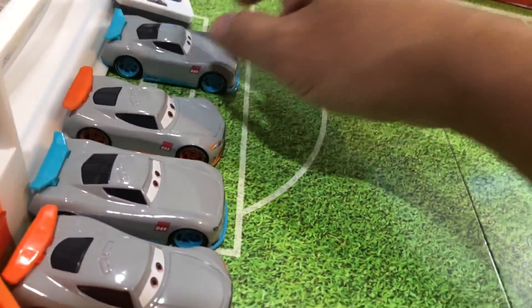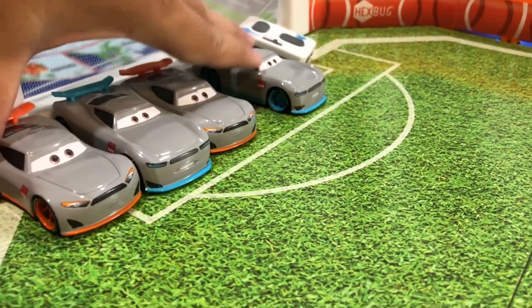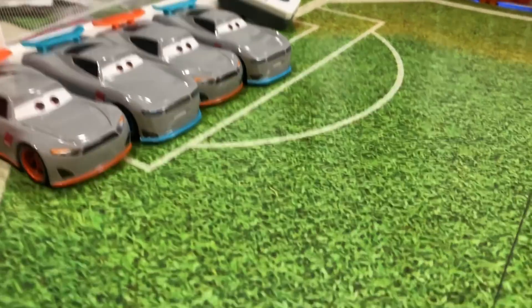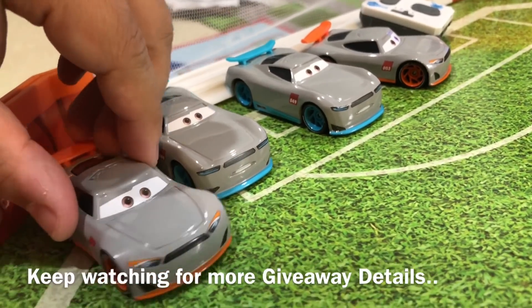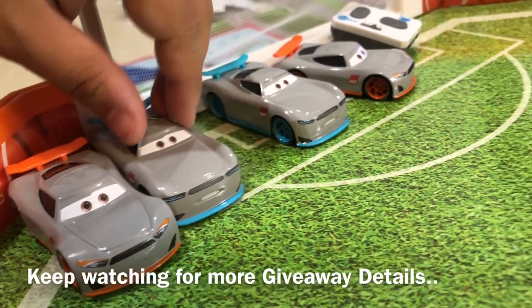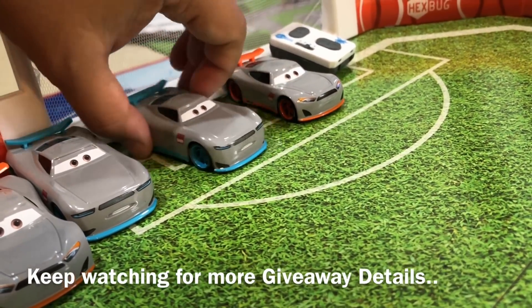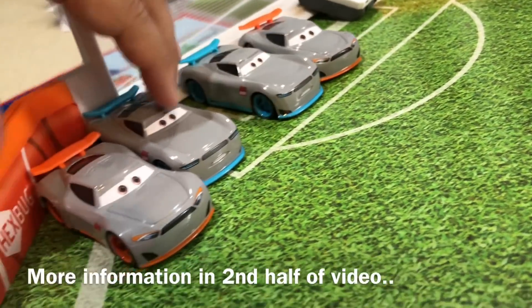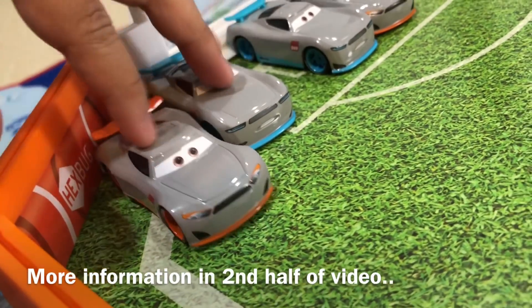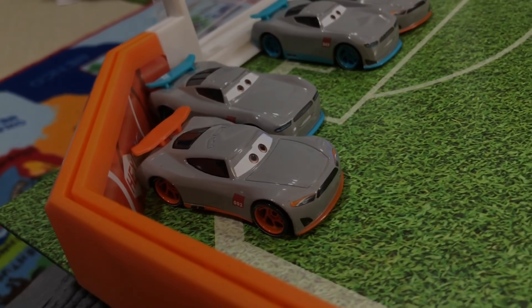Orange is Aiden and blue is Gabriel, and here is our collection of Next-Gen Racers. We're only giving away these two cars — one winner on Instagram, one winner on YouTube. These other two are mine; I'm gonna do some customizing, painting with markers or something cool like that. One week from today we'll choose the winner of the Next-Gen Racer giveaway.